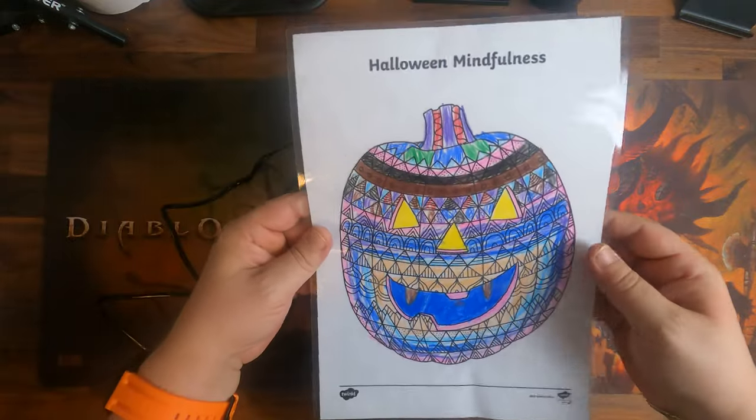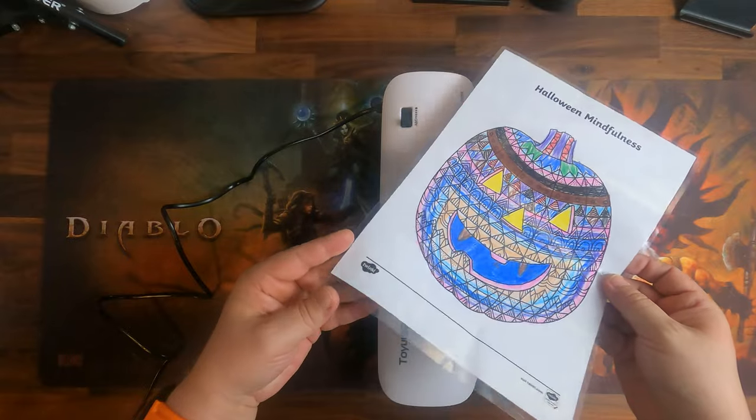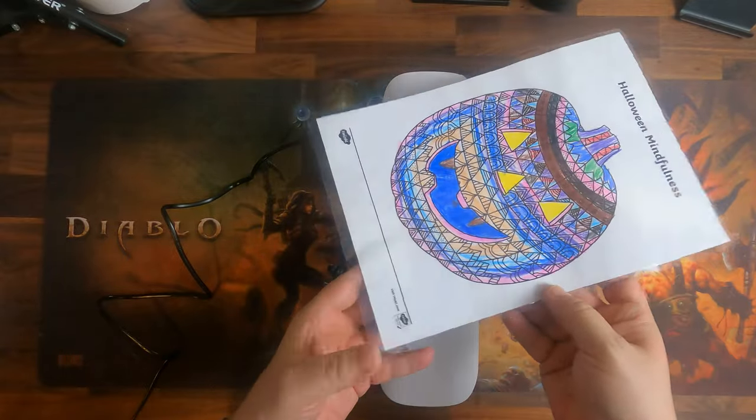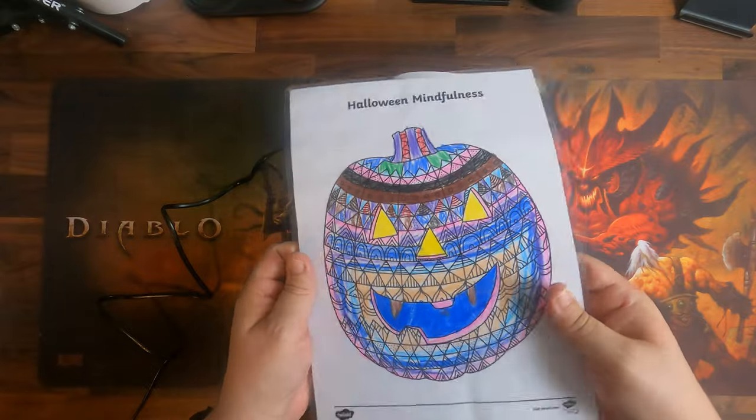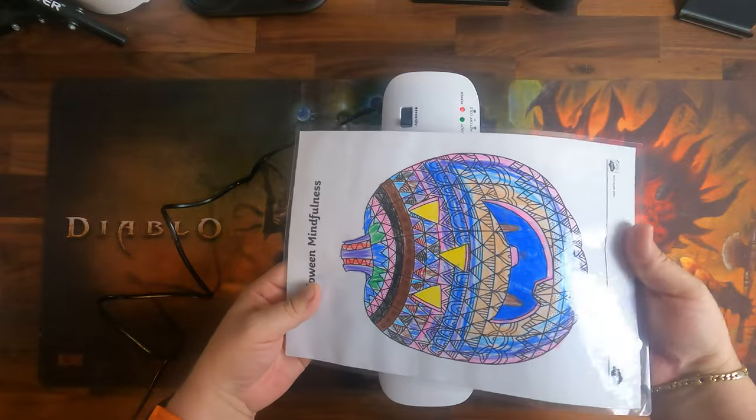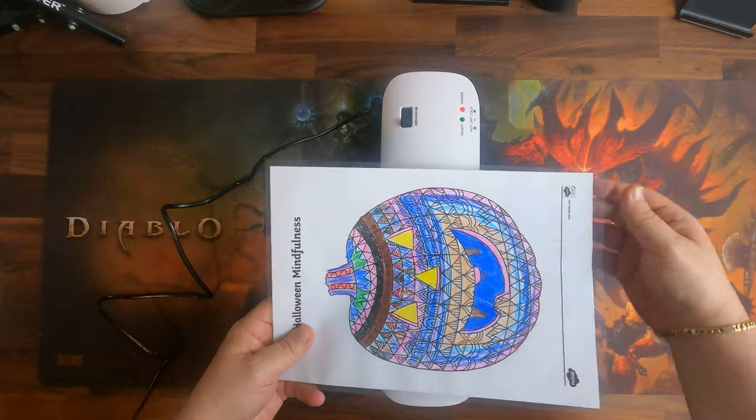Here we have the laminated result. As we can see, the lamination is closed everywhere — there are no open spots. The lamination sheet itself is also quite sturdy. It does a very good job, so there are no complaints.